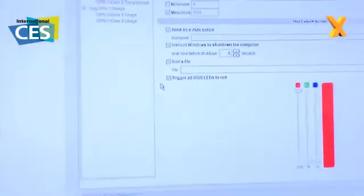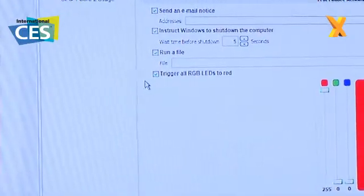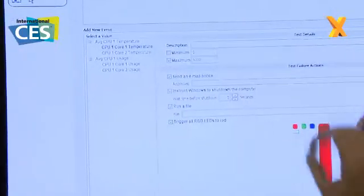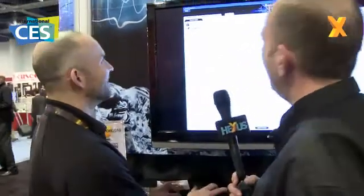We could also use the RGBs as something functional — we can trigger all the RGBs to flash red if something bad has happened, so you get a visual indication immediately that something's gone wrong. Can you get it to launch missiles across the screen to scare the missus because she touched it? Well, you'd have to build that yourself and then just run the file.